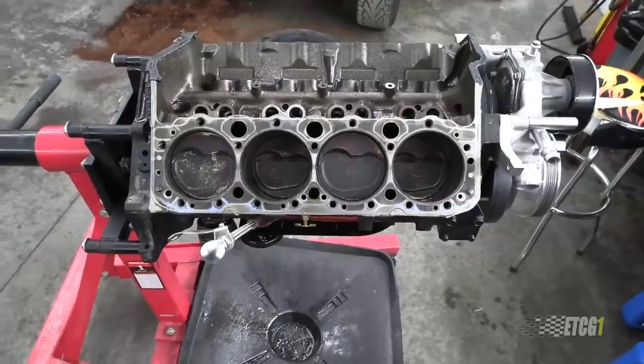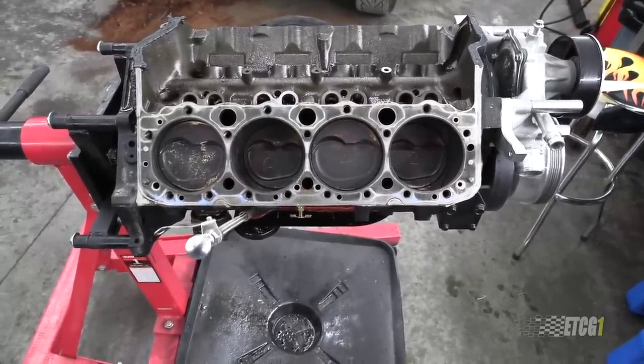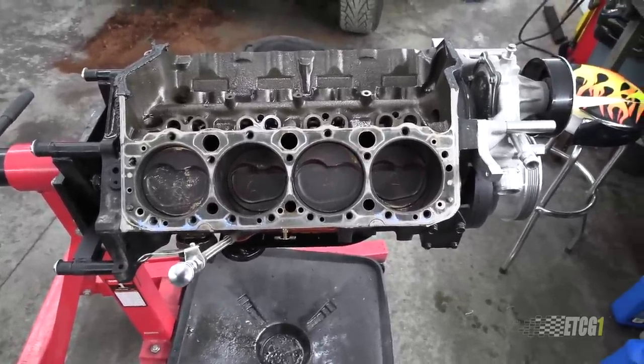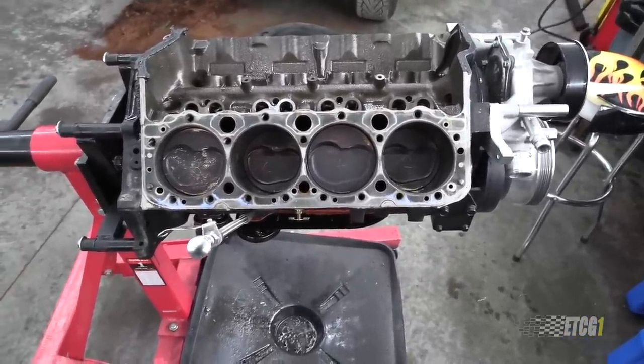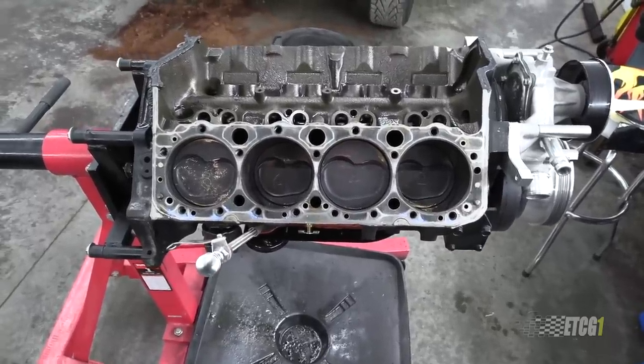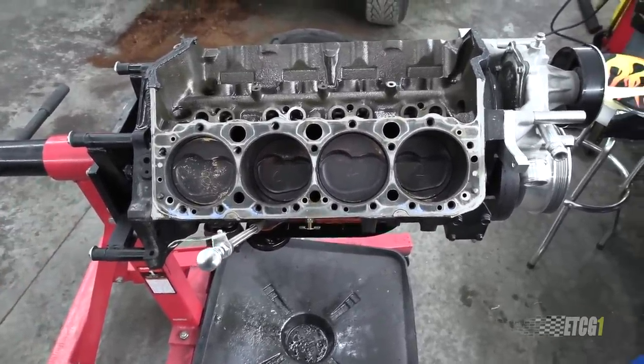This is on me. A lot of people said, 'Eric, you got too much crankcase pressure, just throw a catch can on there, a better PCV system.' To me, that wasn't addressing the problem. This is a naturally aspirated engine — it should not have that much crankcase pressure. And I don't quite think that it was my ring gaps that was the issue.